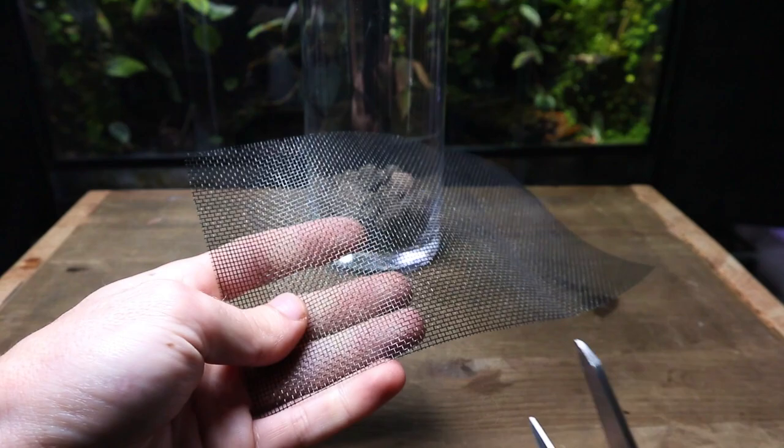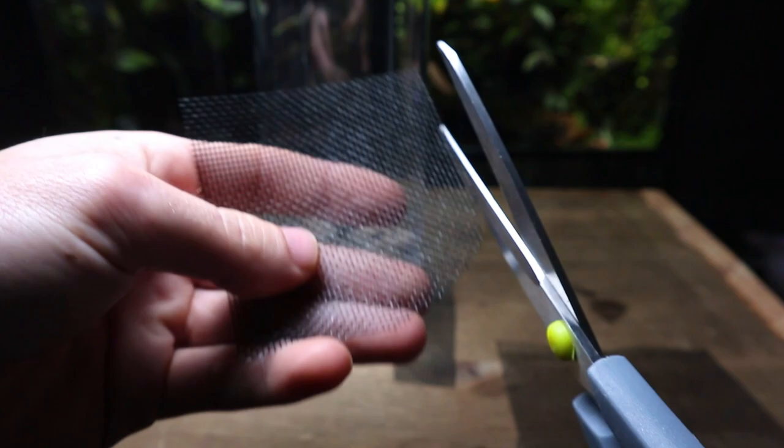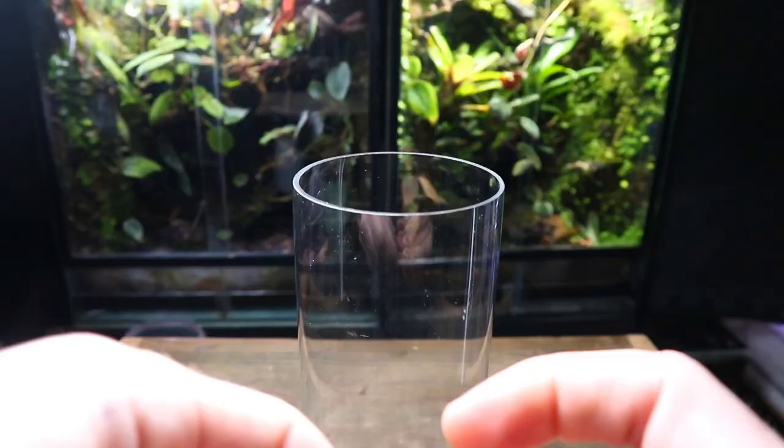Before continuing, I'm going to put a mesh separator on top of the drainage layer. This will keep the substrate from getting through. For this, I like to use window screen mesh.